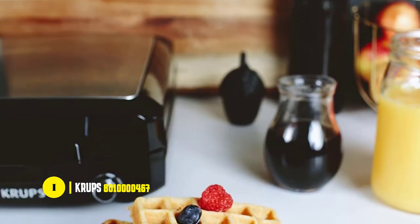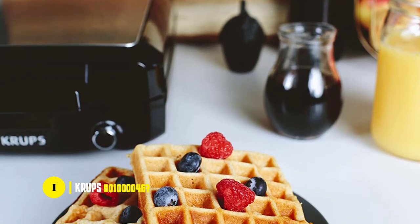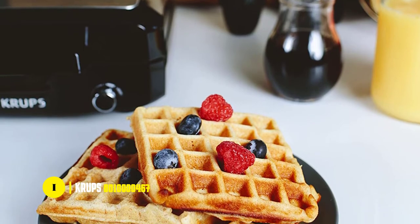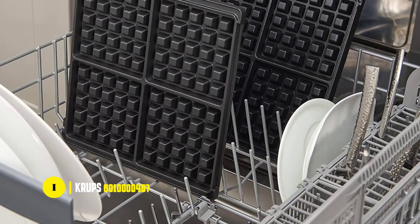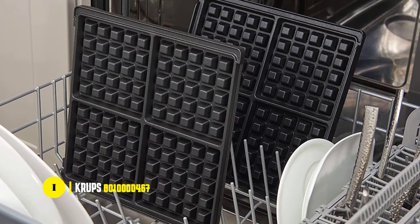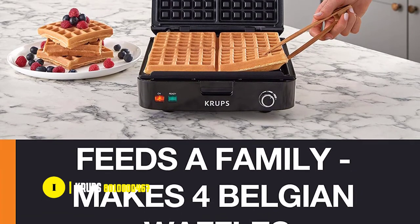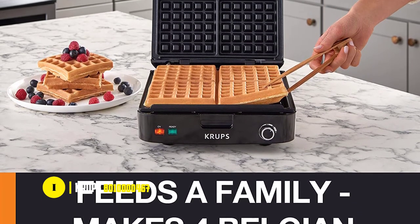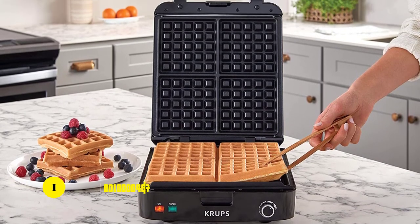The waffles come out light and fluffy on the inside and crispy on the outside, and the adjustable browning levels give you the flexibility to choose how you want your waffles to turn out. The waffle maker comes with a removable, dishwasher-safe die-cast plate with non-stick coating so that you can easily clean it. Overall it's easy to use, and it also has a sleek, modern design that's built to last. We think this waffle maker is a great choice for anyone who likes Belgian waffles.